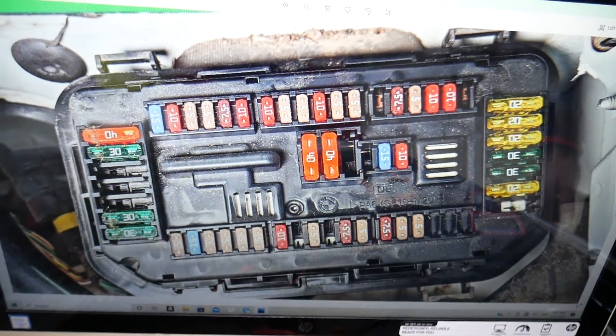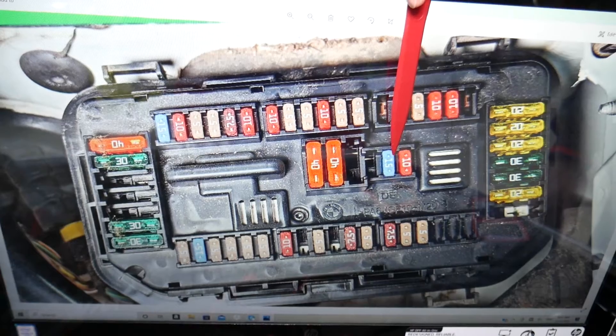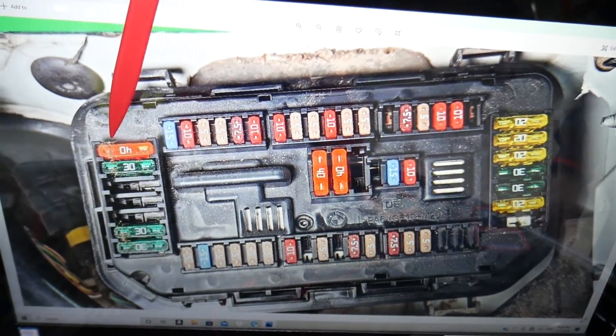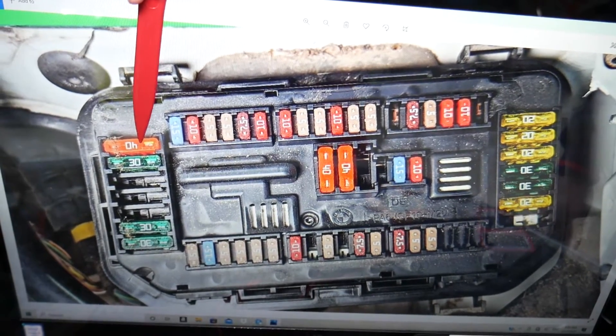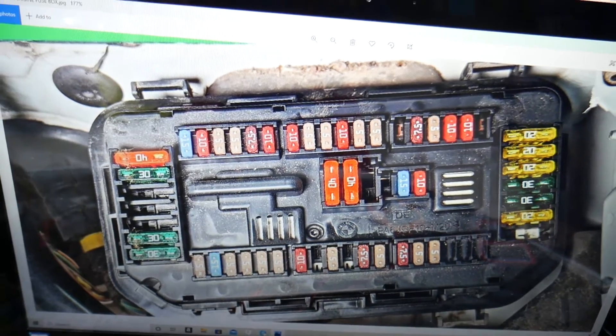Here we'll need to check a few specific fuses. The first fuse to check will be fuse number 40, right here. Then you'll also need to check fuse number 57 — that fuse right here — which is a very important fuse.